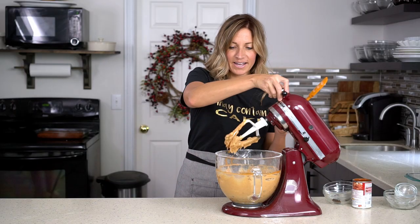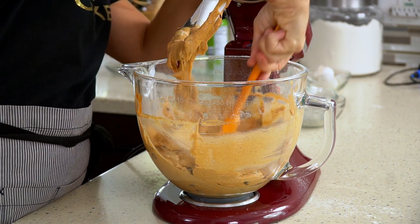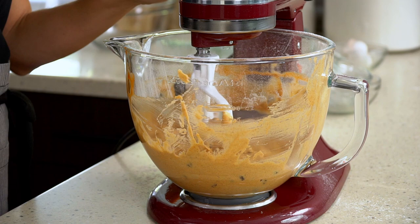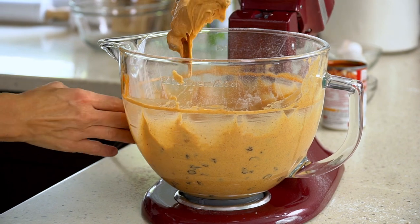Scrape the sides of the bowl one time just to make sure everything is mixed into the cake batter and set it to mix one last time. Once it's all mixed together, it's time to fill the pan.